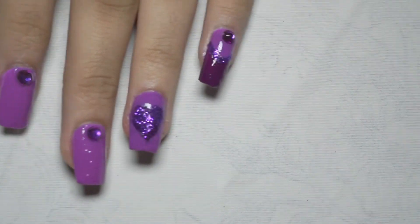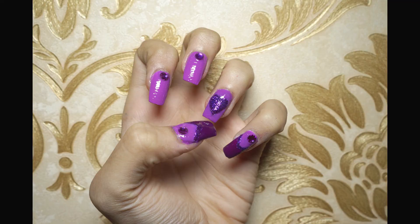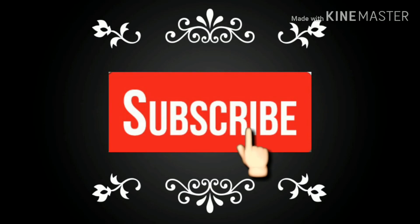Here is the final look. Thanks for watching — hit the like button if you like it. Please share and comment in the comment section. See you in my next video, bye bye!